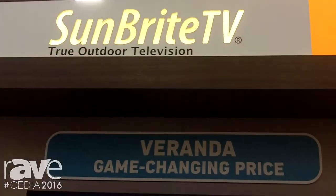Hi, this is Jonathan Johnson here with Snap AV and Sunbright TV launching a game-changing new product called Veranda. It's an all-new series from Sunbright TV — still a hundred percent Sunbright TV with all the weatherproofing and rugged outdoor durability that you're used to.